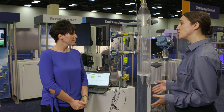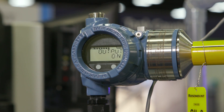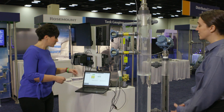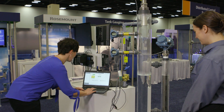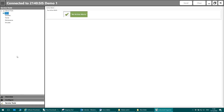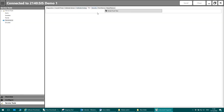And now, Marianne, the Rosemount 2140 SIS. Okay, well, this is our overfill prevention device, or our high-high level switch, installed on the tank here. We're going to do a remote proof test now. So moving over to my laptop, which is effectively our control room, I'm going to go into service tools and then into the maintenance section. And then all we have to do is click on partial proof test to initiate the test.